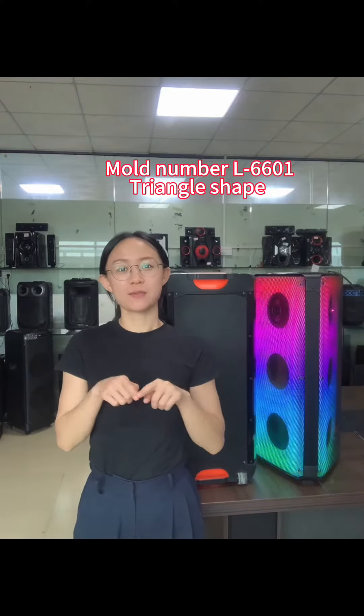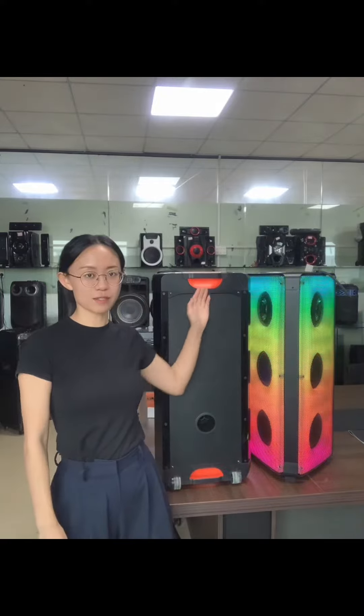Now we show you our new mode, triangle shape. The mode number is 6601. This is the front and this is the back. The back has the handle and the wheels, so we can take it away easily.